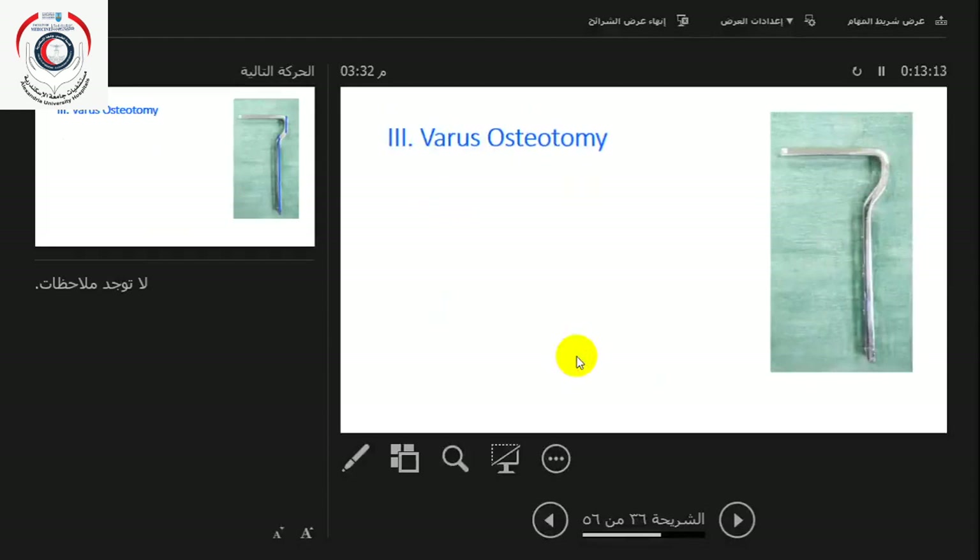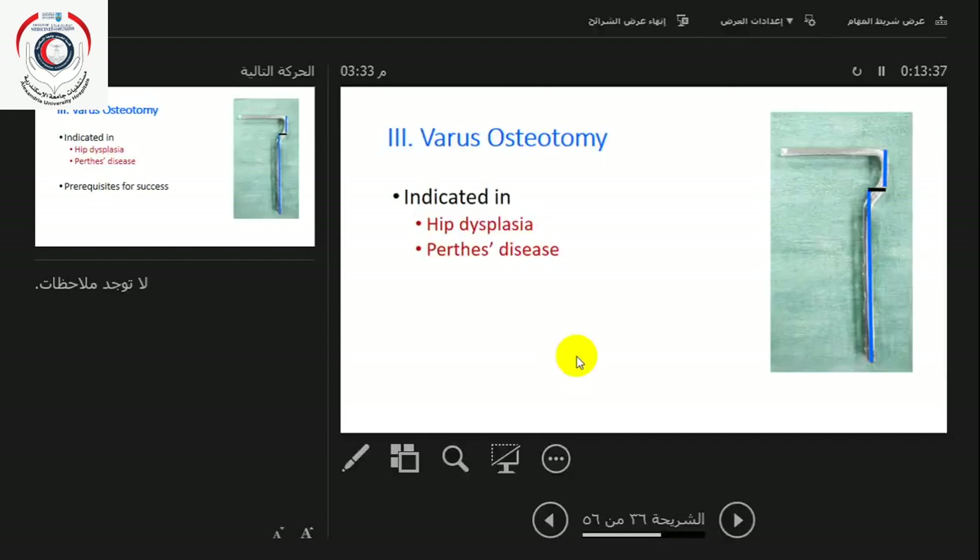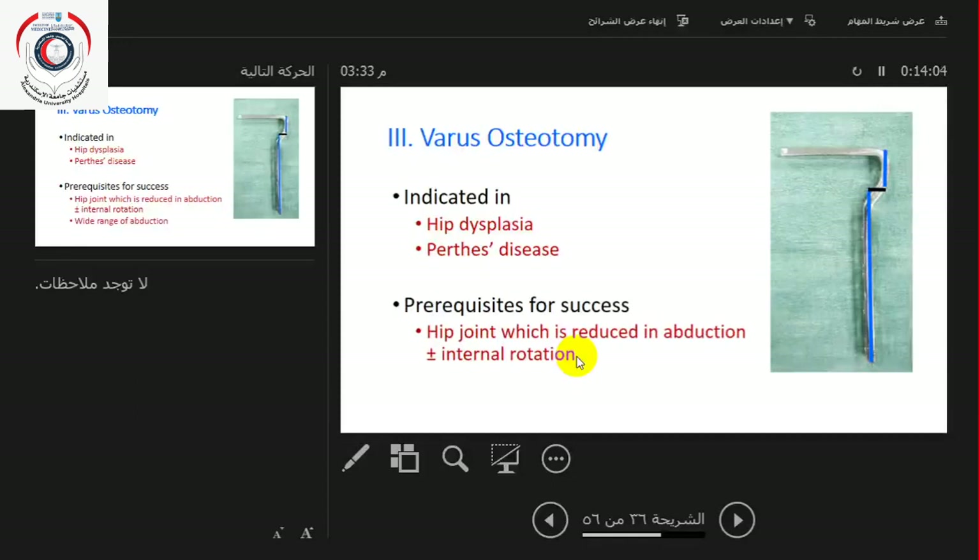The third osteotomy is the varus osteotomy. You can see the difference between this plate and the 130-degree plate — there is a medial offset to medialize the shaft and maintain the proper mechanical axis; otherwise you will get a varus deformity at the knee. This is indicated in hip dysplasia and Perthes disease. In Perthes disease, do not do a varus osteotomy unless you have a very good range of abduction, especially in females, because a varus osteotomy will further limit abduction. The prerequisites for success are the hip joint which is reduced in abduction with or without internal rotation and a wide range of abduction.